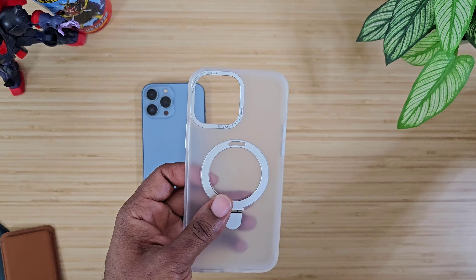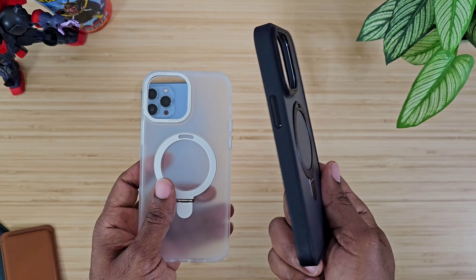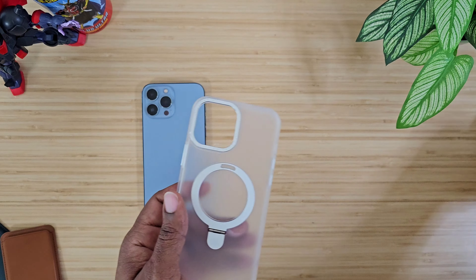It has a nice frosted back. The one for the iPhone 14 Pro Max, the bigger model, is also frosted and comes in black. So that's what that one is going to look like. Let's go ahead and put this bad boy in and see how it fits.